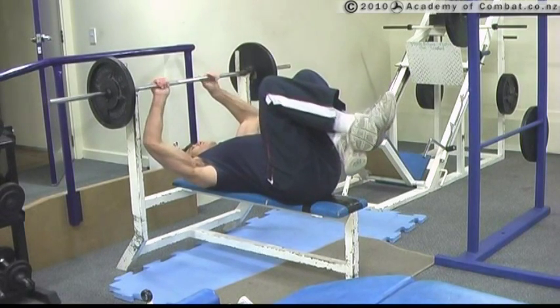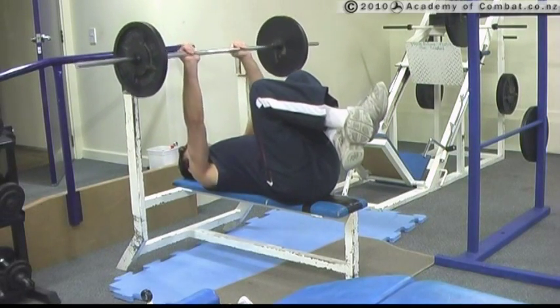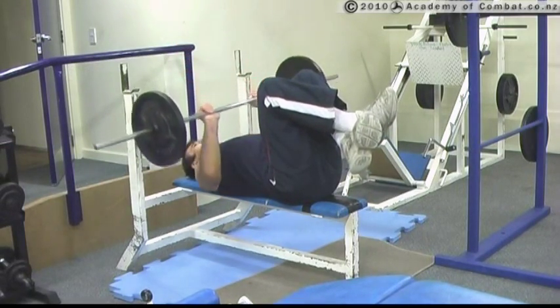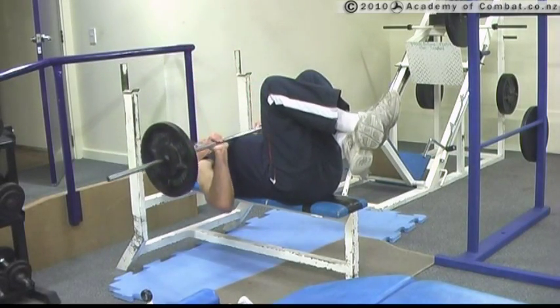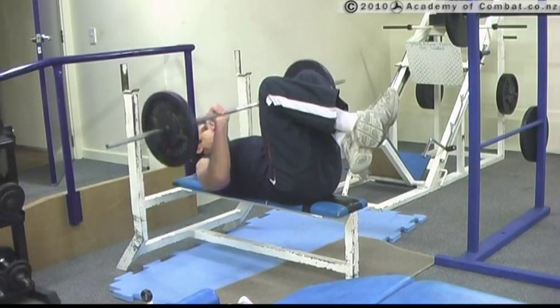We lift with the exhale, then we bring it down to the chest and straight up. Down to the chest and straight up. What I'm doing is bringing the elbows down the sides to drive up.